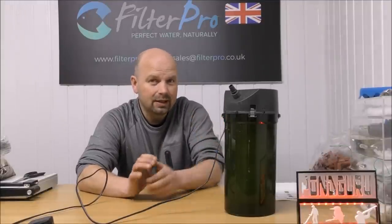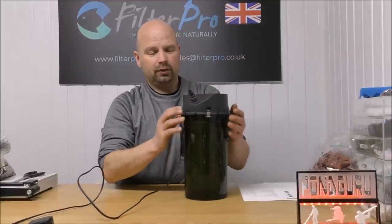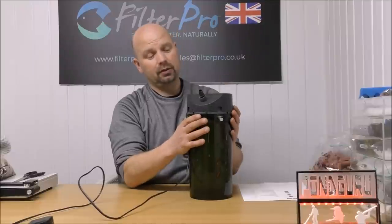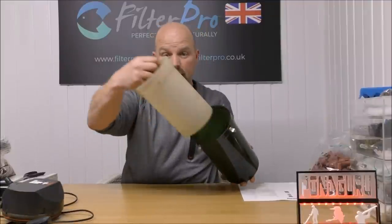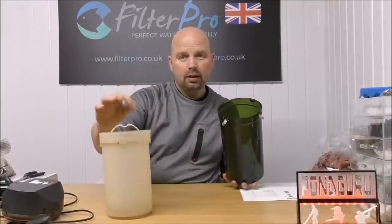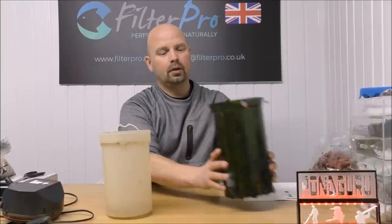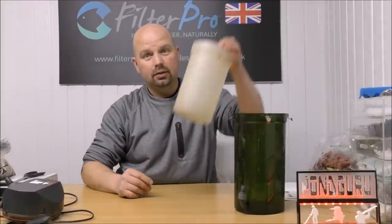There are several very similar ones in the classic range but they're all kind of laid out the same. When this arrived it had the media in, it had foams in, it had been used and was absolutely dripping wet and stinking, so I've emptied a lot of the stuff out. You've got your pump head with your outlet. In here you've got a kind of elongated bucket with holes in the bottom and holes in the top — that's what your water flows through and that's what holds your foams and media. In the main canister part you've got an inlet here, so water comes in the bottom, through all your media, and back out to your tank.